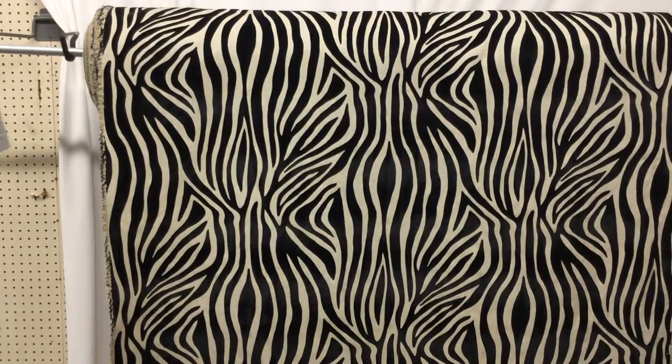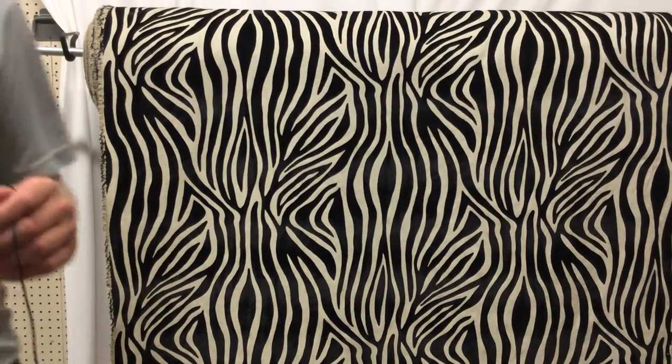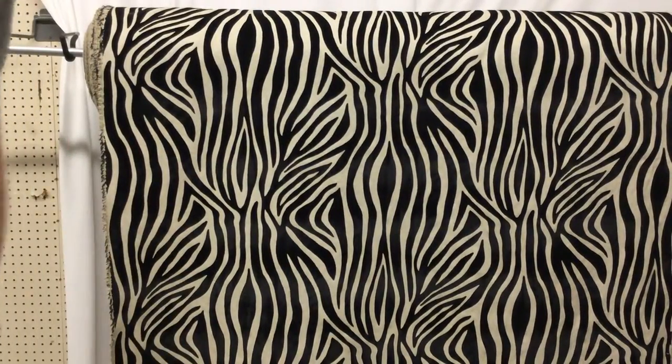And it's a closeout for us — we have 55 yards. Anything over three yards is discounted. We have swatches available. I'm not sure what else to say; it just speaks for itself. It's just a beautiful piece of fabric. Again, upholstery weight.